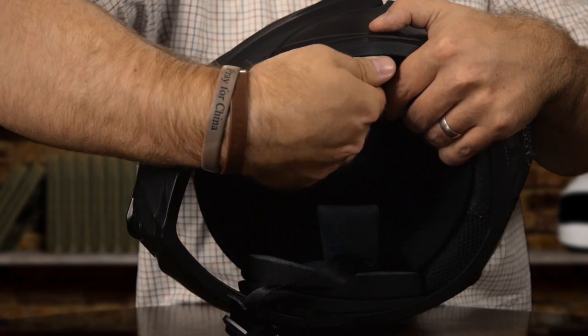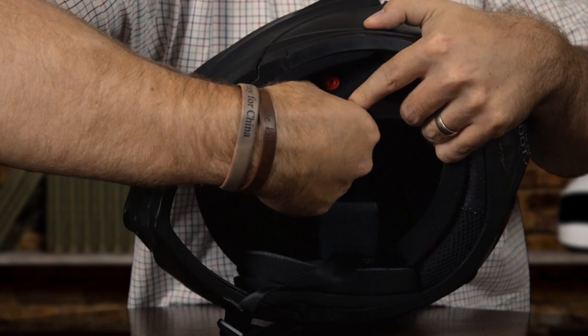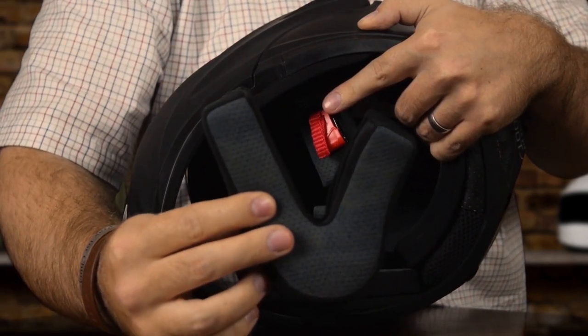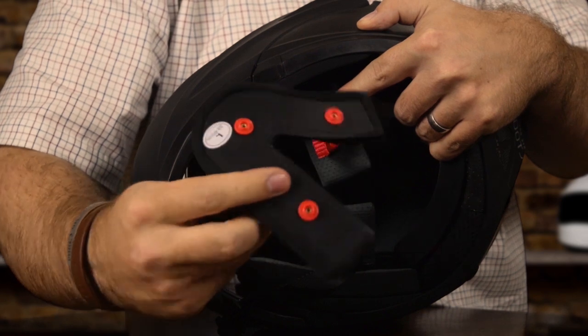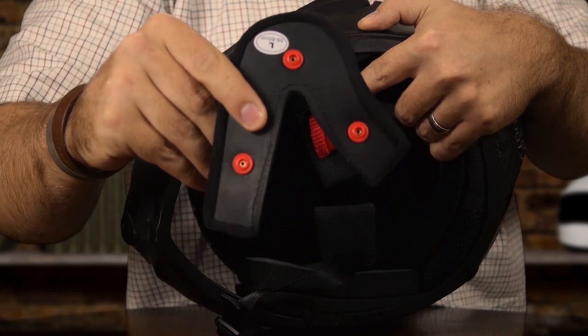Last but not least, we're going to talk about the inner lining of this helmet. This helmet is EPS impact absorbent, which means that you are very safe inside this helmet. The inner lining is also detachable, which makes it really easy to pull that lining out, wash it, and make sure that your helmet is smelling nice and clean for your daily ride.